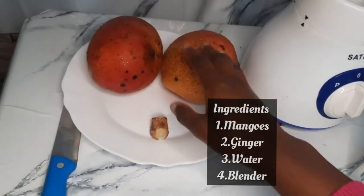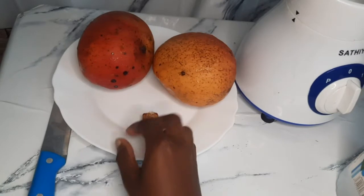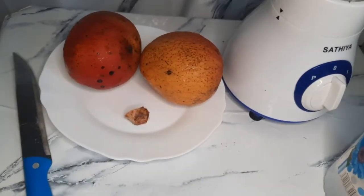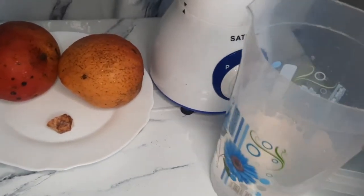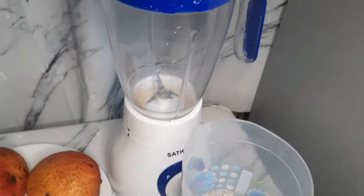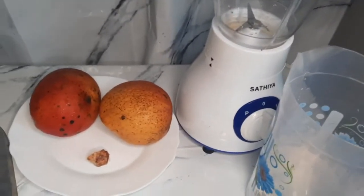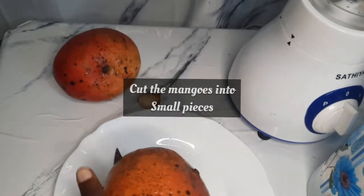Let's learn how to make a simple mango juice recipe. The ingredients are mangoes, ginger, a blender, water, and a knife. The ginger gives the mango a really nice taste — it makes it better than just normal mango juice.